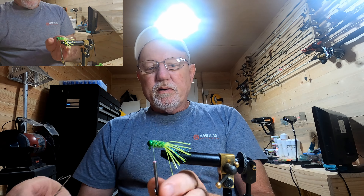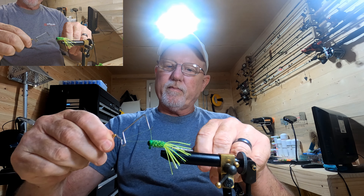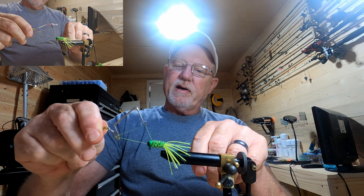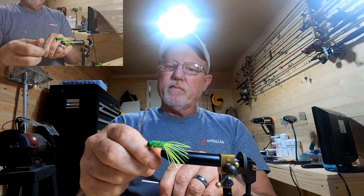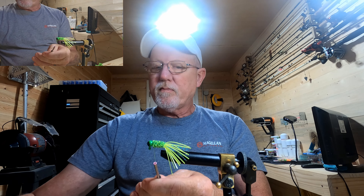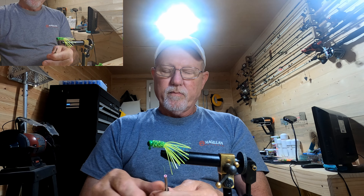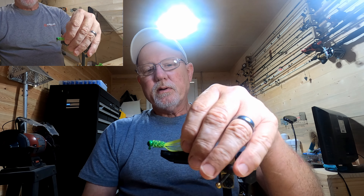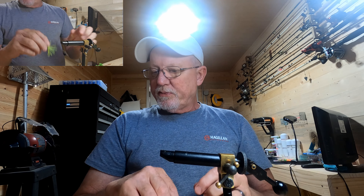We'll get our whipping tool up here and try to wind this up — five times. Let's get it out and take a look at it and see what we wound up with.